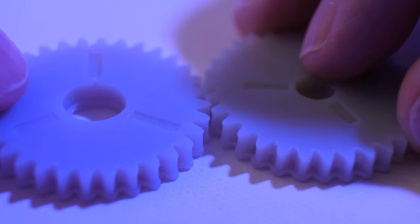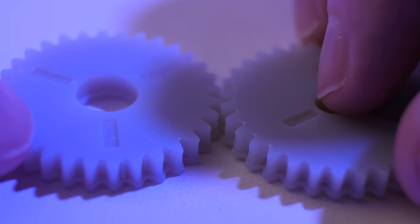So this is the part I was trying to print — this gear. You can see that in the grooves where the teeth meet, it's sort of webbed. The problem is that these two gears don't fit together like they should. So this isn't going to work very well as a functional part. And this was the problem I set out to solve.